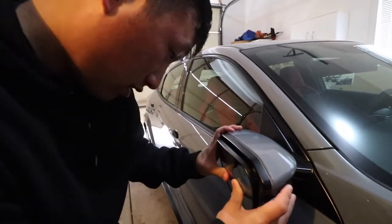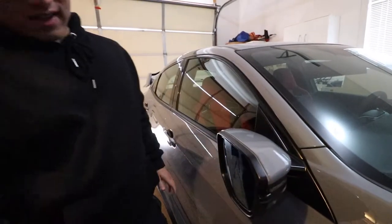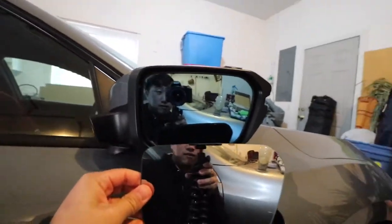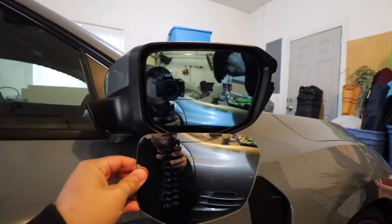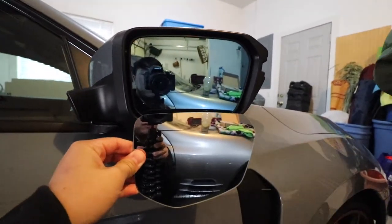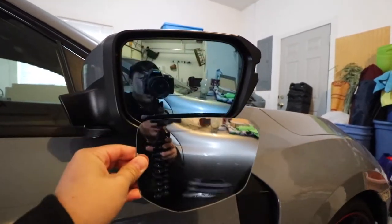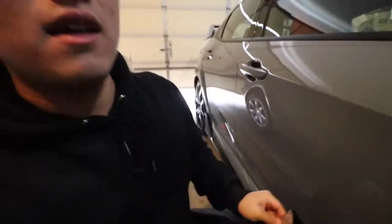Put a little pressure on there — ta-da! Easy! Now these are much wider than the original ones. Here's the original for comparison — as you can tell, it's much wider. You can really tell the difference in person.